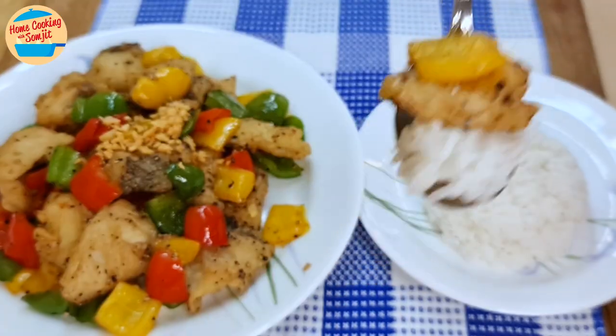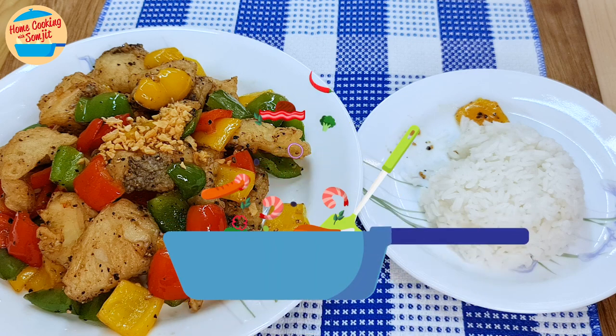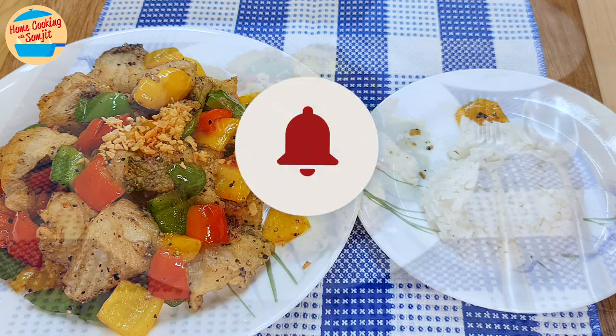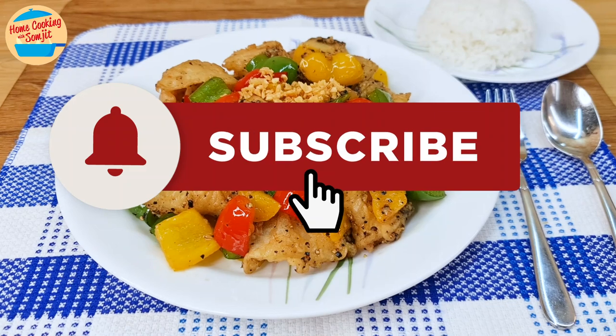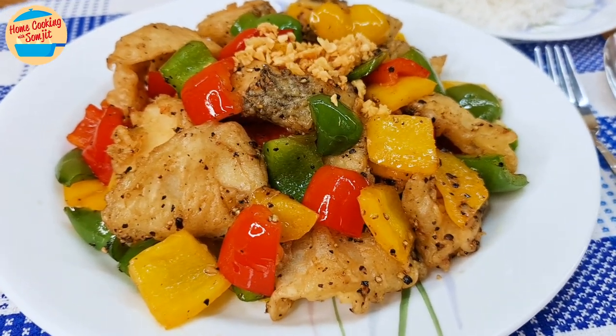Let's eat! So good! The fish is still crispy and delicious, while the capsicum are sweet and still crunchy. There is mild heat from the black pepper too. This goes so well with fluffy white rice. Thank you for watching. Please like and share if you have enjoyed this video. This is Home Cooking with Somjit — thank you and bye-bye!